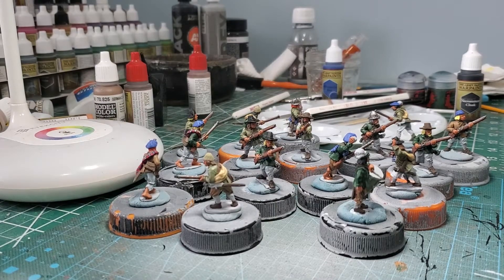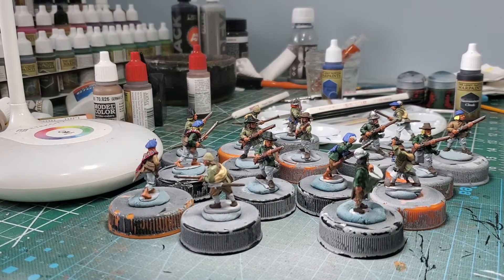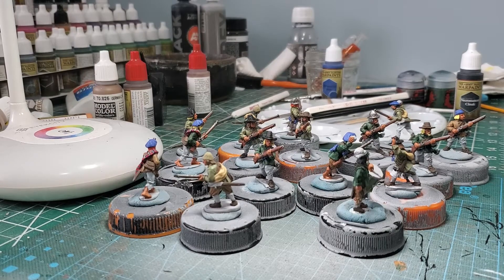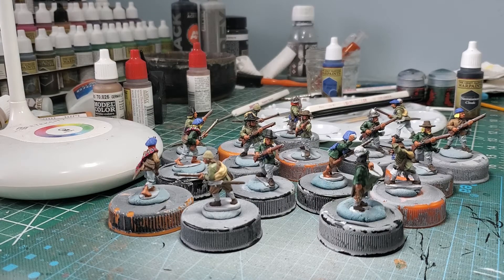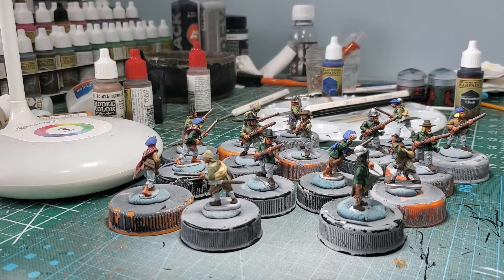All right, YouTube. I think I've worked out the kinks. This is like my fourth take on this, so I might be a little less patient than I was in my previous takes here, but this is this week's painting update.